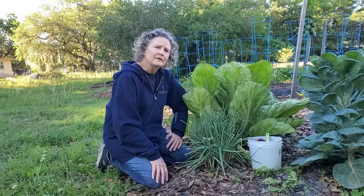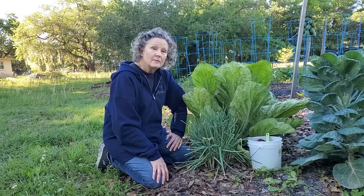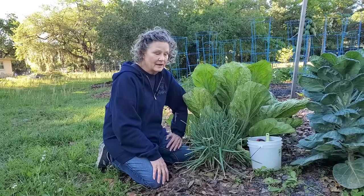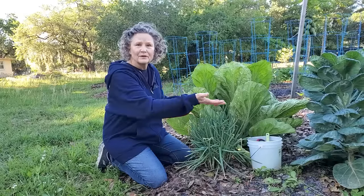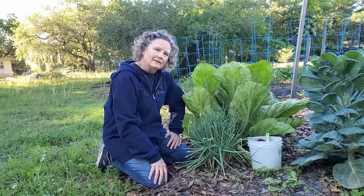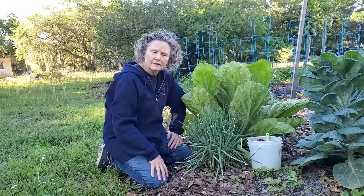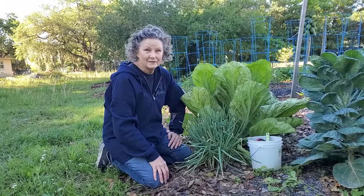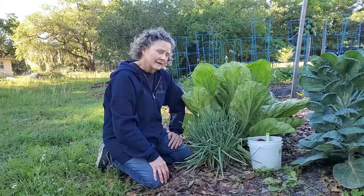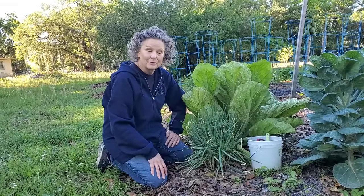A friend of mine gave me these bunching onions about 8 or 10 years ago. They multiplied so well that I kept dividing them up and I put them in different places throughout my garden. Today I'm going to dig these back up, divide them, and put them back in the place where I originally planted them. They did really well there, and I'm going to free up a little bit of space here in my garden.